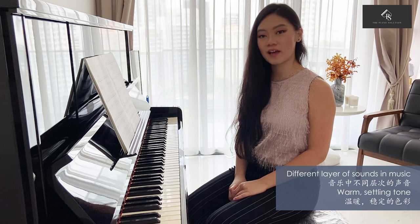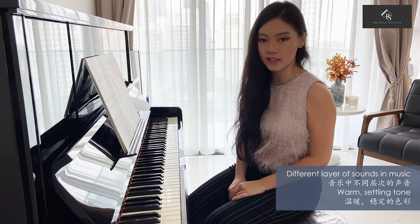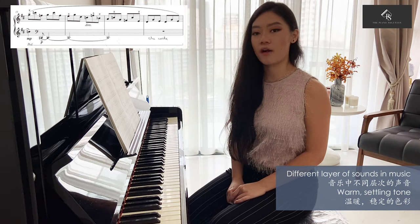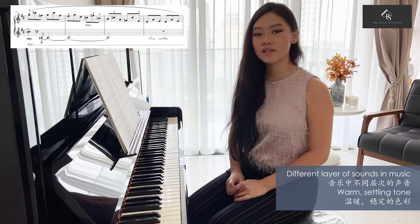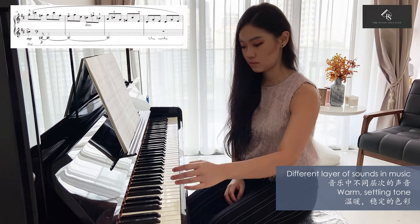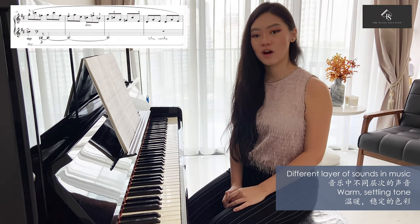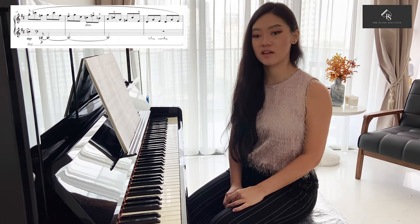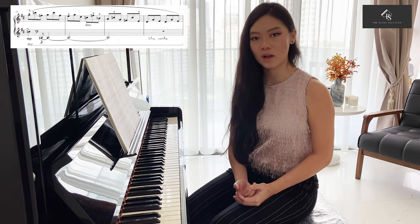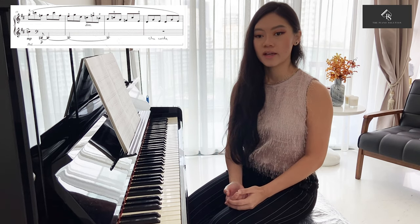The next part I want to point out is the different layers of sound in this music, and ensuring that each layer is very clearly defined. In bar 15, for instance, you can see a very low bass note making its presence into the music, and this very low and warm tone is the complete contrast from the ongoing right hand pattern. The challenge here is to create these two contrasting qualities blended. When you set your fingers to touch the key of the piano, you want to create this very warm and settling tone that could blend so well with the right hand accompaniment, molding them into one unity.